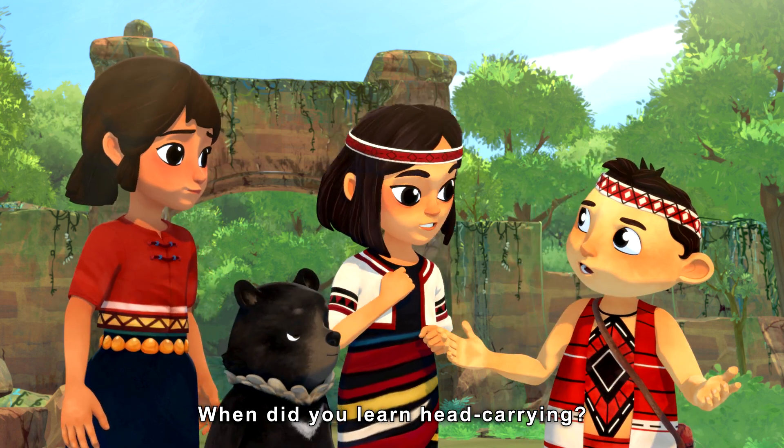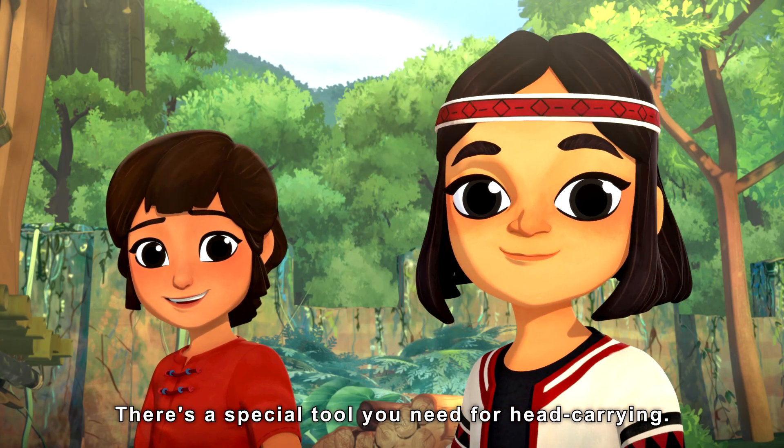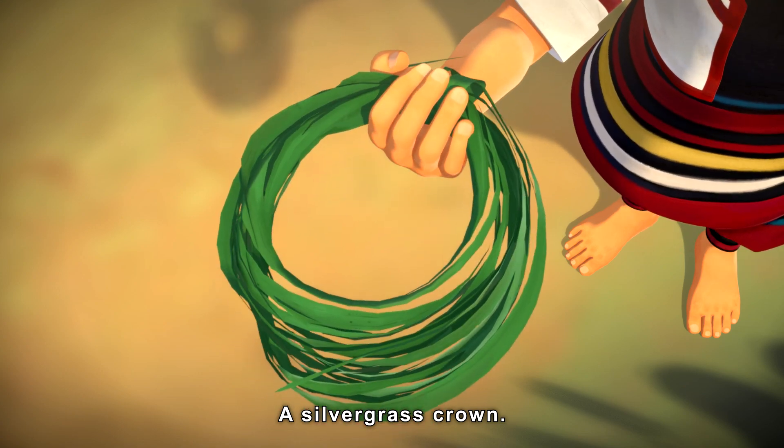Chiwas, when did you learn head carrying? You couldn't do it before. Mooney taught me. There's a special tool you need for head carrying — this, a silver grass crown.